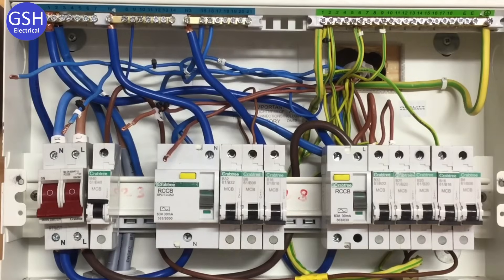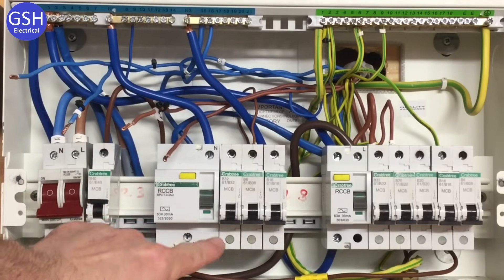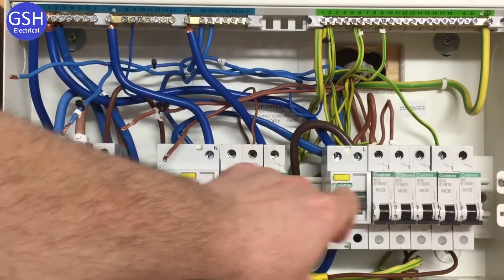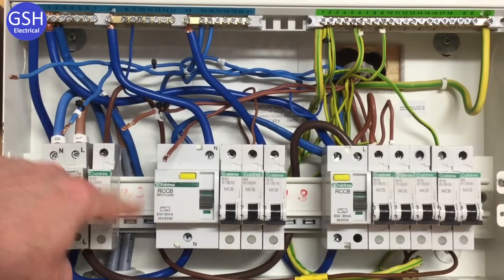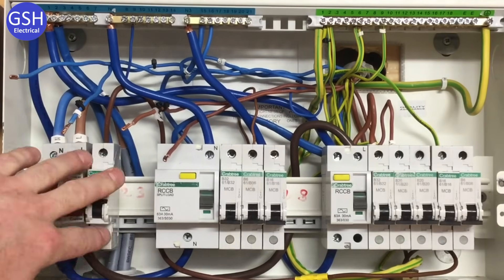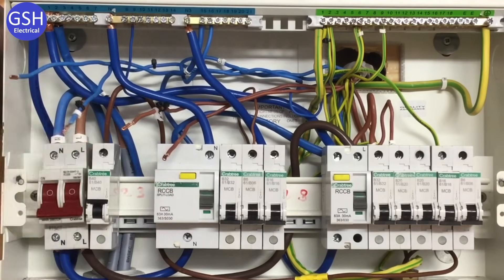I've moved up to one of our testing rigs where we've got a split load board — a more traditional board — with a linked main switch or double pole switch for isolation. There's an RCCB protecting a number of circuits and another RCCB protecting another set of circuits, unlike the traditional consumer units elsewhere in the workshop where the main switch provides both isolation and earth fault protection. The section here is for high integrity circuits, so that's the part where I'm going to fit my miniature RCBO. I've got my line connections ready, my neutral ready, and my CPCs have already been connected into the earth bar.